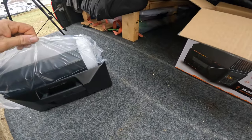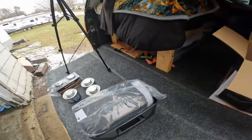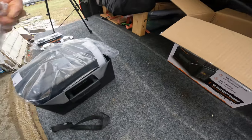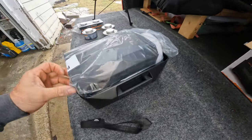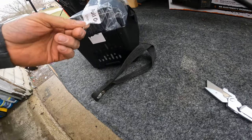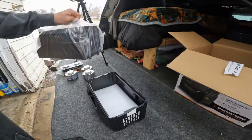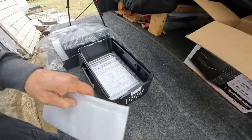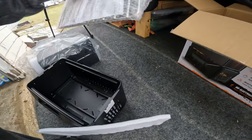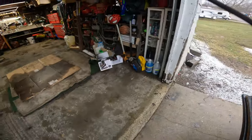It comes in two parts. The cool thing is it actually has a fan in it — it's a pull-out tray using a snuffer. You've also got a little cooking surface; you can cook on this as well. We'll go over that. Let's get rid of this box.